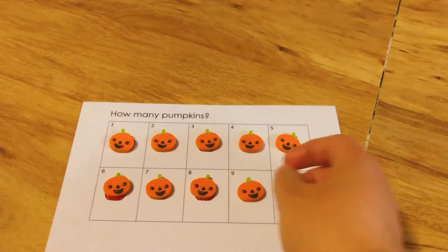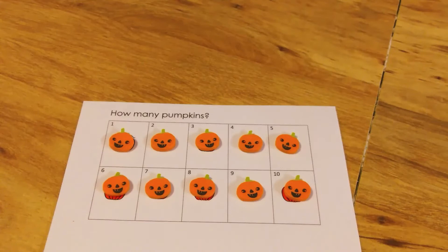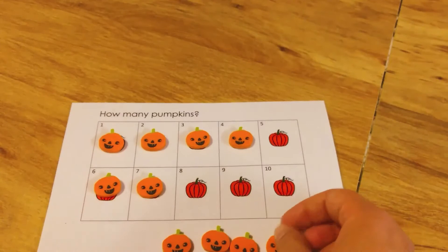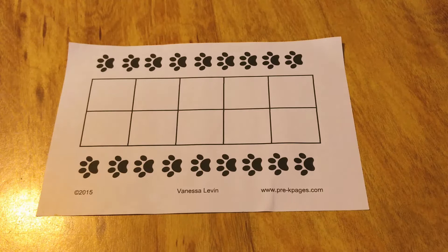You could get more advanced with it, and depending on the age of your children, you could do adding or subtracting. For example, what if I take two pumpkins away — then how many do I have? Let's count them again. Or for adding: I have two pumpkins here, now let's add two more. How many do I have altogether?